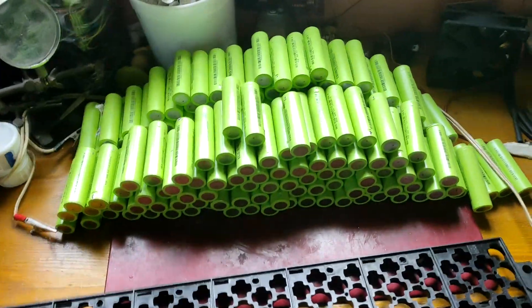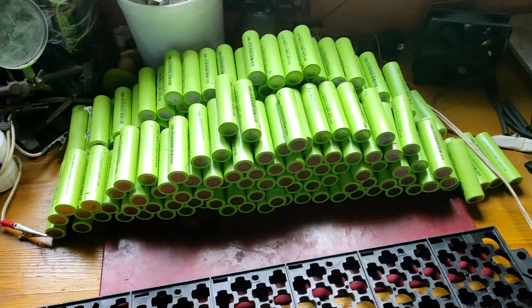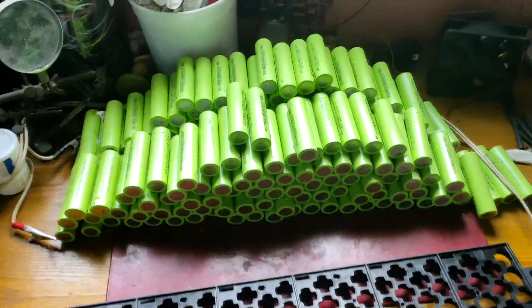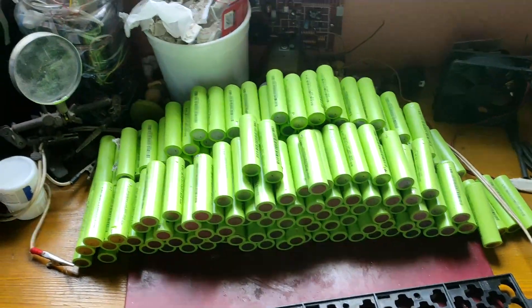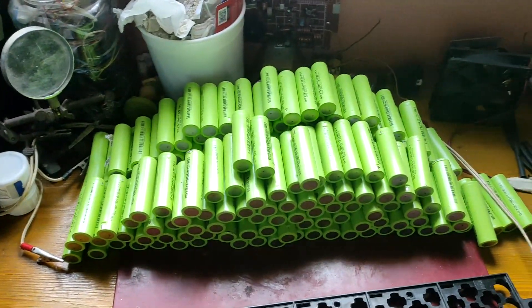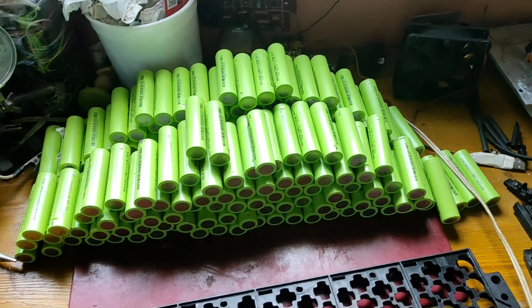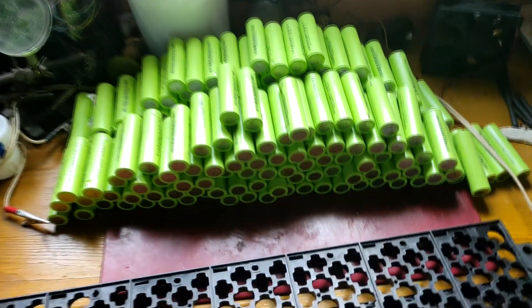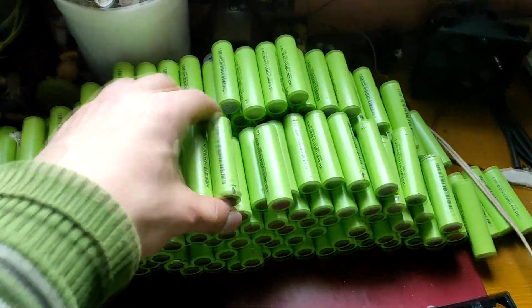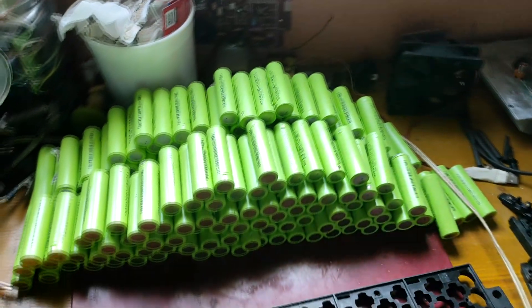One fell down because they're round and roll around. I'm going to choose a layout and put them back in the holder, then solder everything together, install the BMS, and that's basically it. I've measured all the cells — they're all exactly the same voltage, so that's nice.